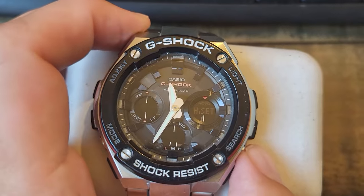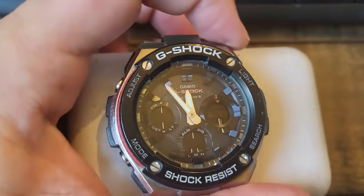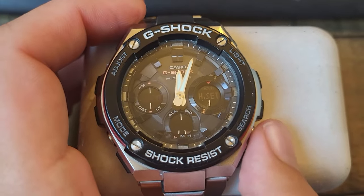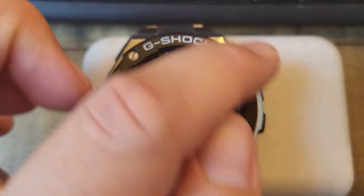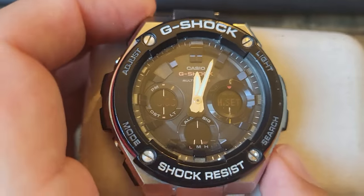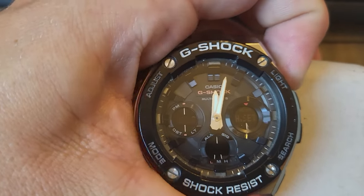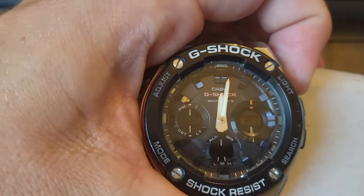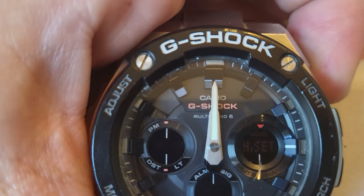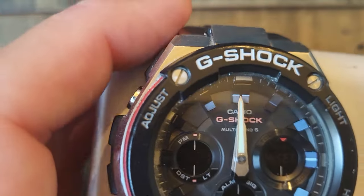To fix the alignment, use the top right and bottom right buttons. Depending on how far out it is, you may have to hold the button down to spin the hand all the way around — the bottom right swings it clockwise and you stop it with the top right. For small increments, just dab the button lightly. You want to get that hand to the top mark of the bezel.